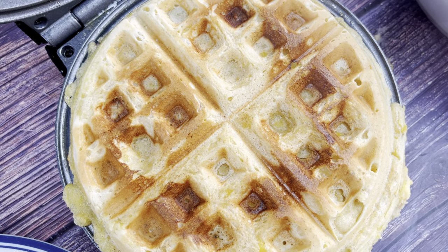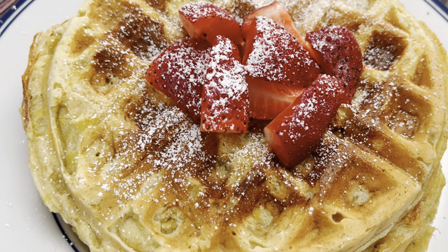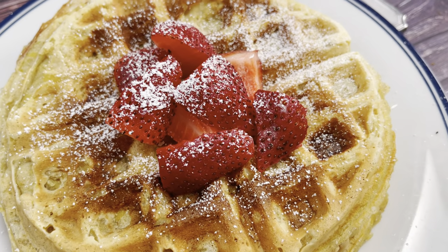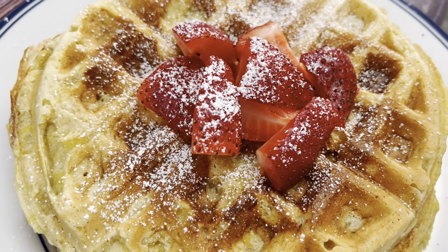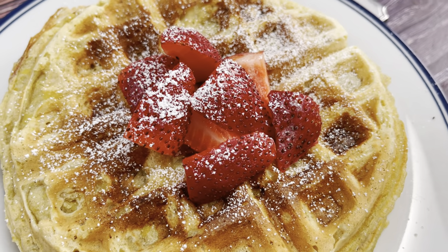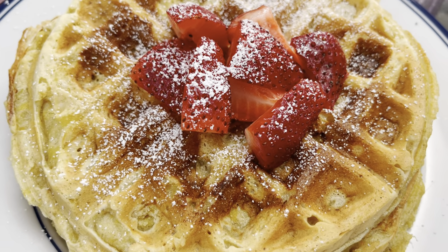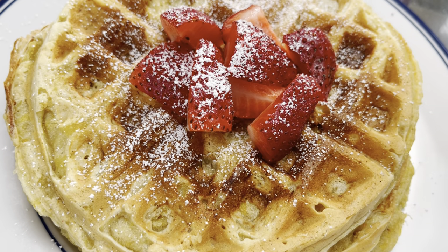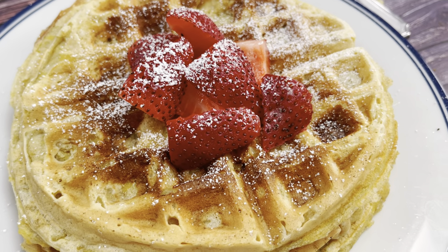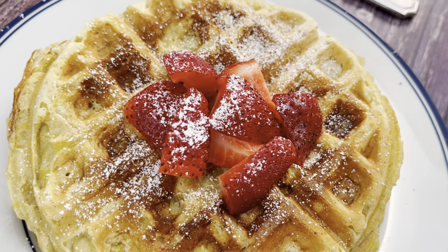There goes another one! Here's our finished product — I just chopped some fresh strawberries on top and sprinkled a little powdered sugar, and this is it. I tasted a piece and it's not that sweet, honestly. You don't necessarily need syrup unless you have a real sweet tooth, but it can definitely be eaten with or without syrup. Thank you for watching — make sure you tap that subscribe button!